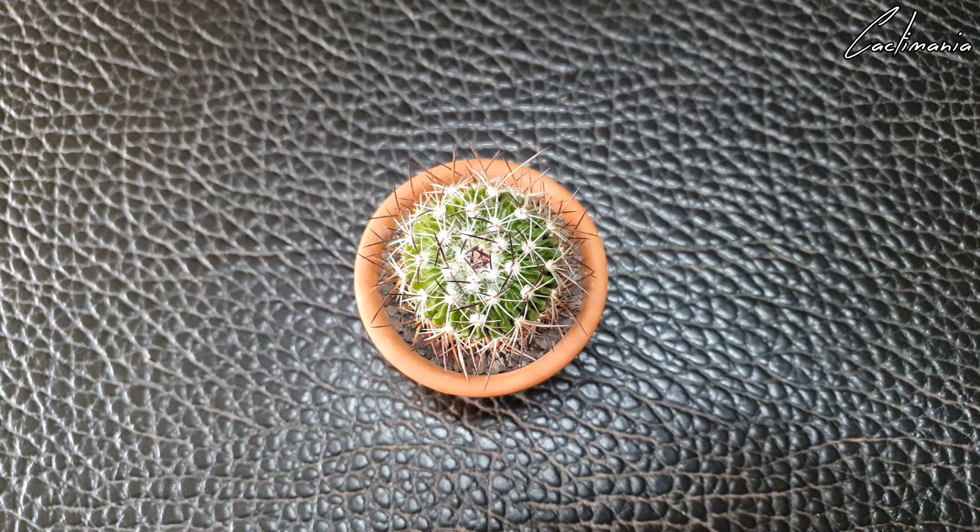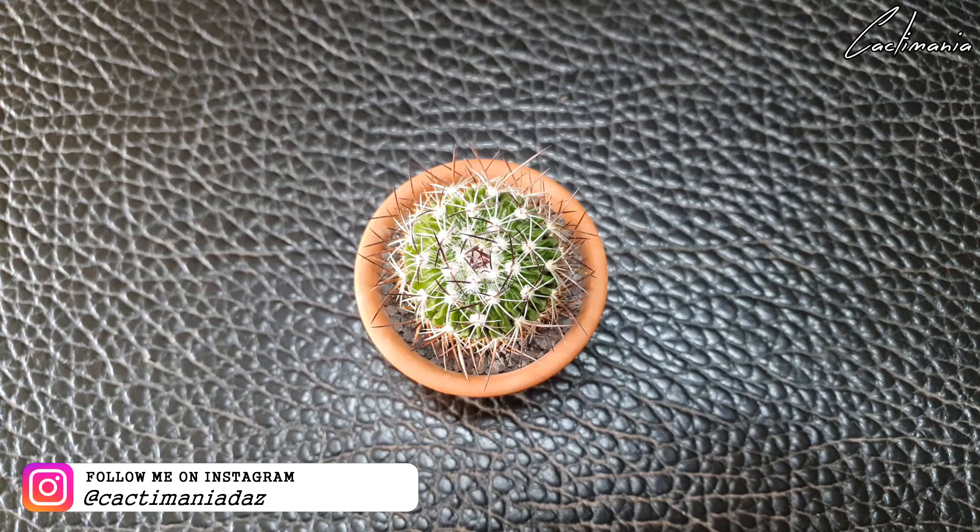Hello and welcome to another video. Today I've got the wonderful job of repotting a couple of very spiny stenocactus.